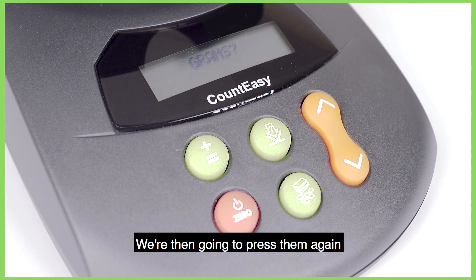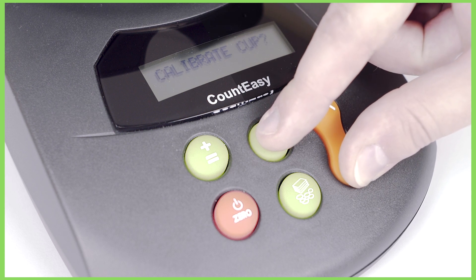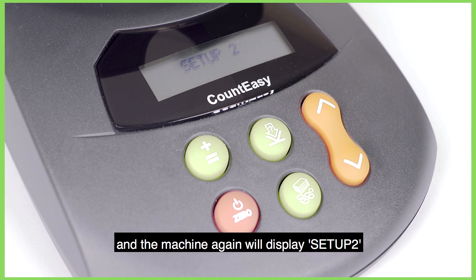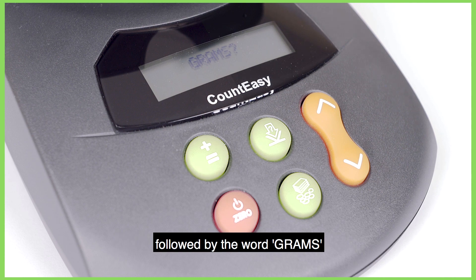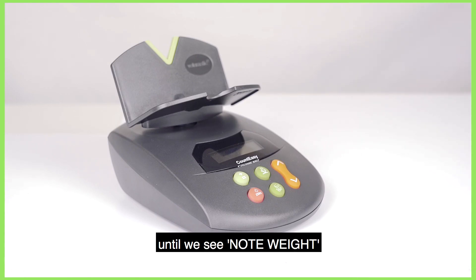We're then going to press them again to take us into setup 2, and the machine again will display setup 2, followed by the word Grams. From there we're going to scroll down on the orange arrows until we see Note Weight.